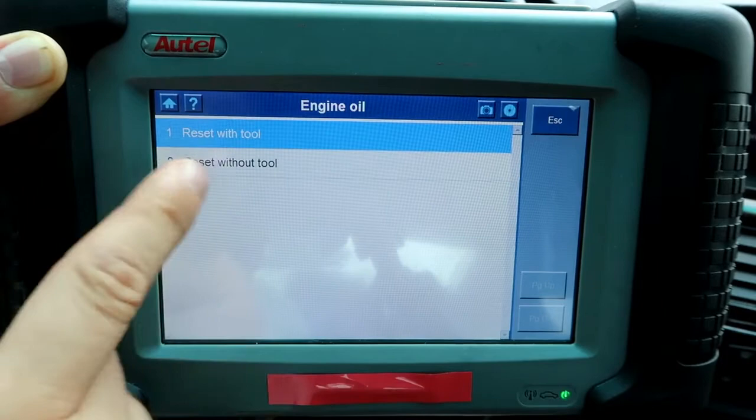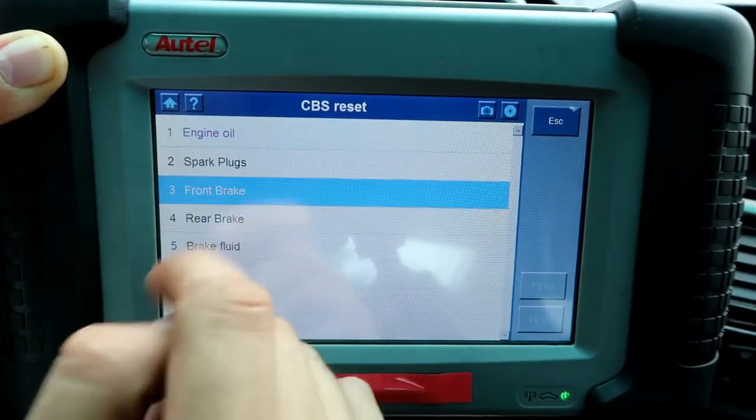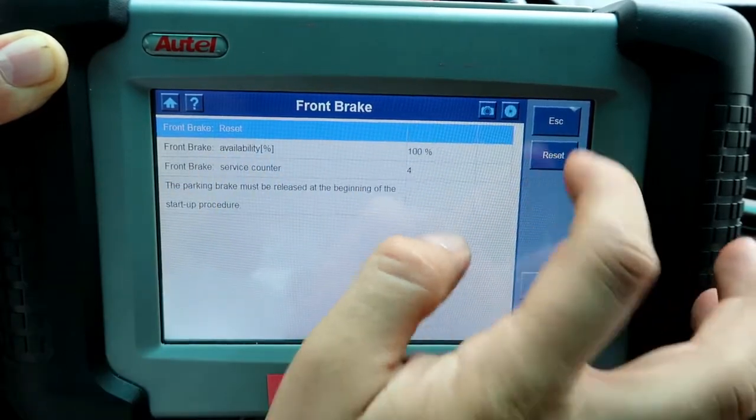You can also reset the spark plugs — select reset with tool and hit reset, same process. You can also reset the front brakes. Here you can see the front brakes option and you can reset right there.